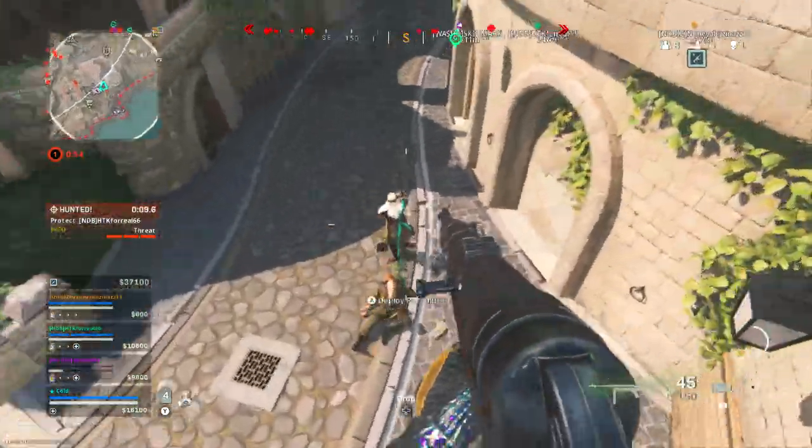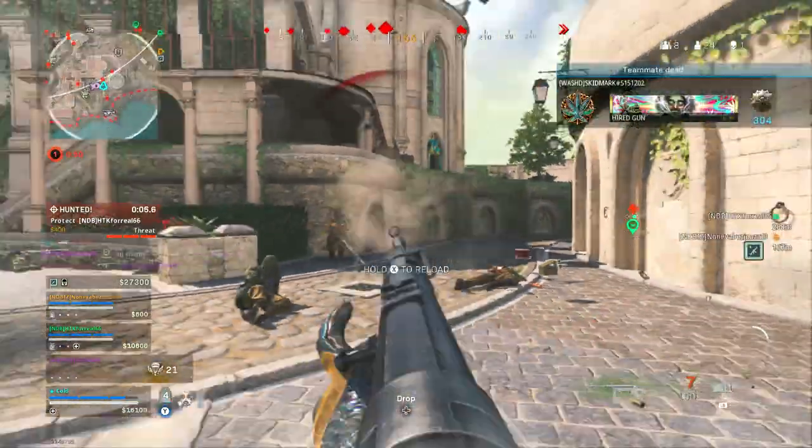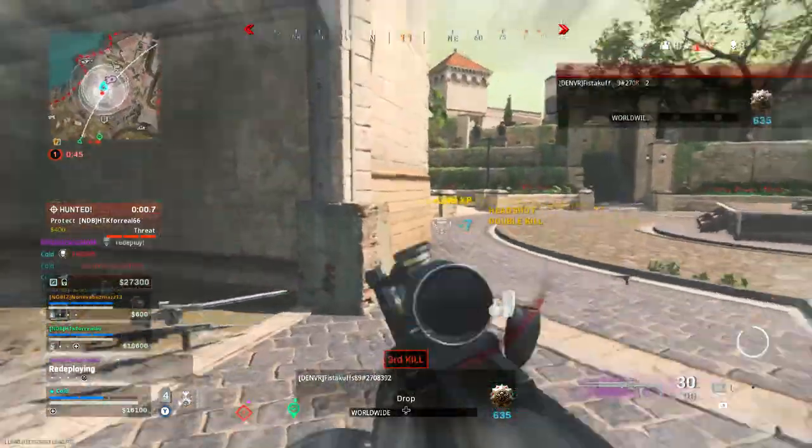I don't claim to have the best movement in the world — that's not what I'm saying. I'm just trying to use these clips as examples to give you some tips on how you can use movement to outplay people.